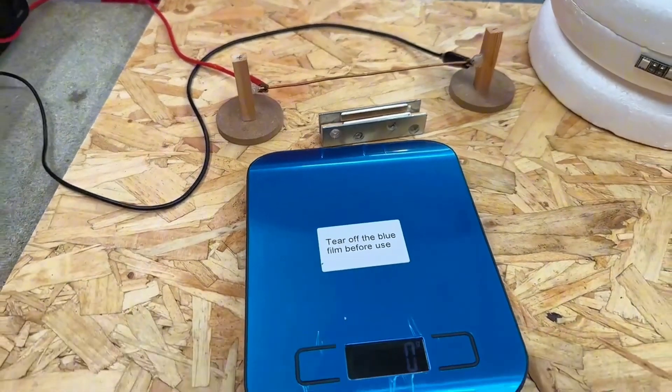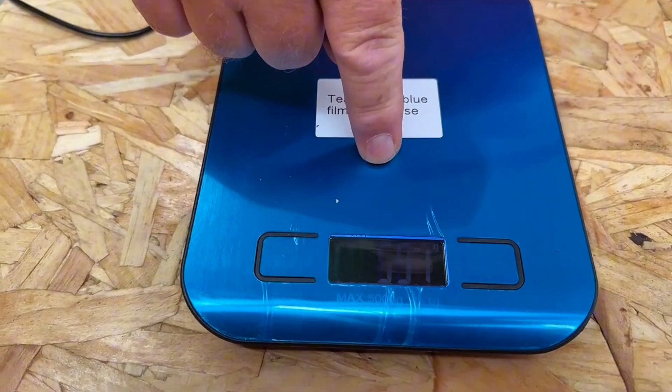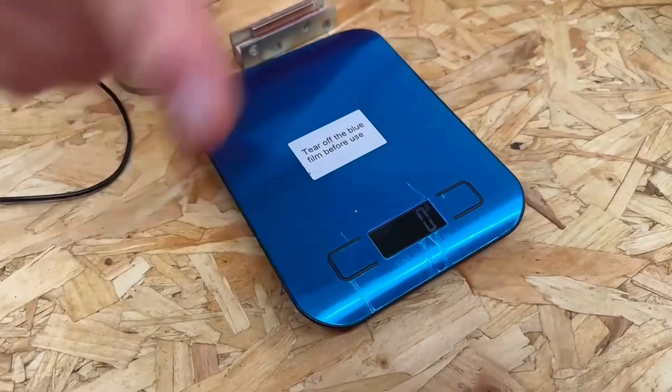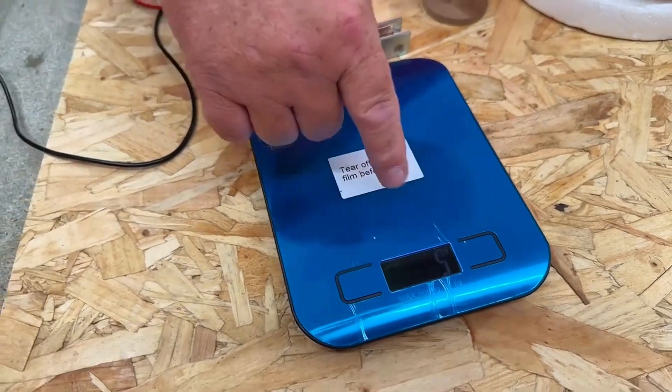Okay, so all I've got is a basic set of baking scales. Obviously force comes onto it and it's been given as grams, as in weight. So basically I am putting a force down on there and calculations can tell us what the force is, changing the force into weight.